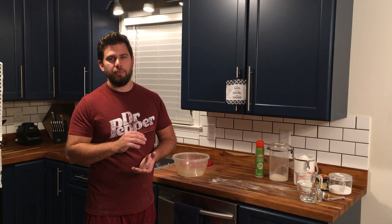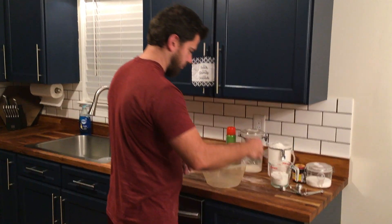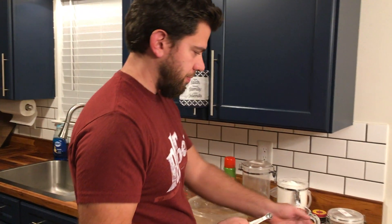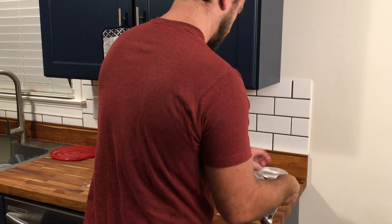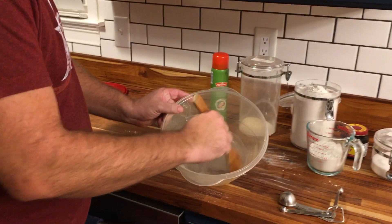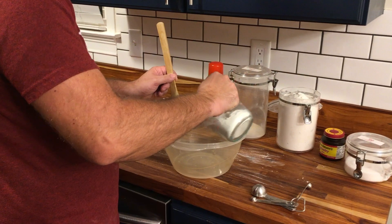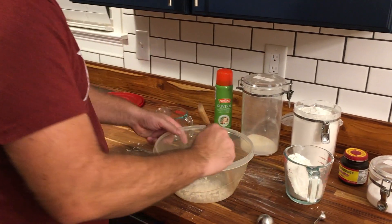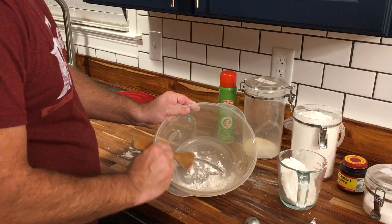One cup of flour is basically enough for one person. Starting off with one third of a cup of cold water, mixing in a quarter teaspoon of salt — nice and dissolved. Got one cup of flour; let's put just a little bit in first. This will help the salt and the yeast not counteract when they first get mixed.